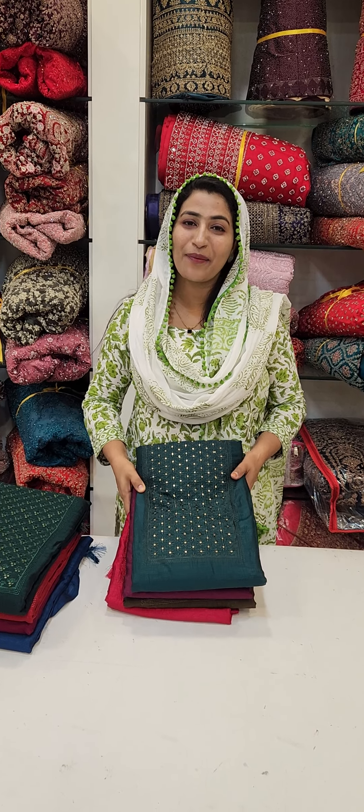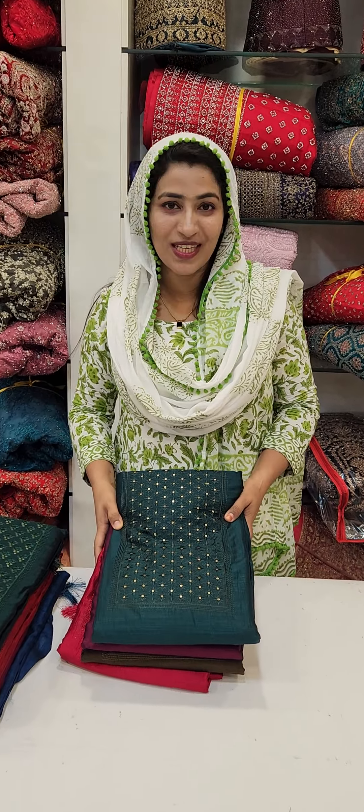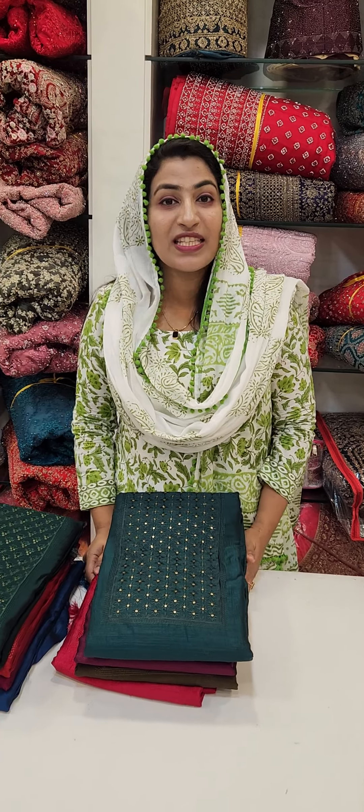Hi friends, welcome to Sarumadi Saini Hub. Welcome to this video. This video is called Vijithra Silk.